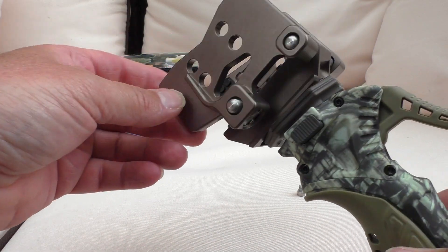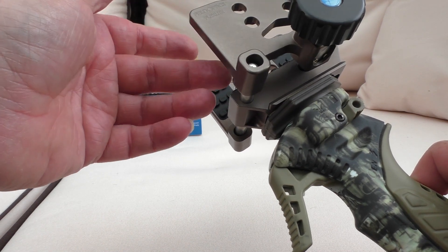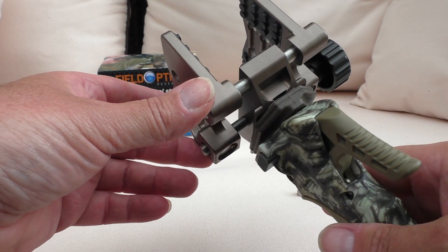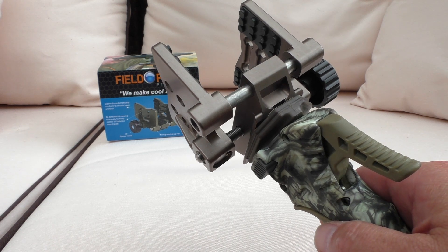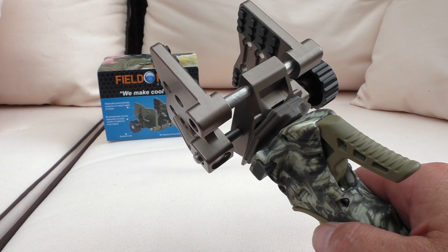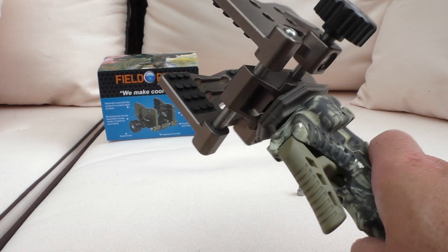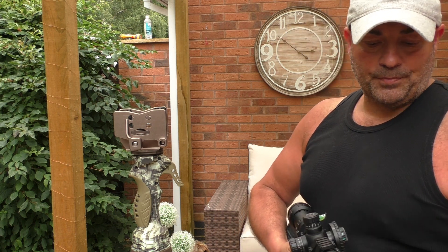Even the bronze color actually goes with the trigger stick itself. So what I'll do now is show you a couple of different rifles — probably two or three — going from one of my heaviest to one of my smaller lighter rifles. Let me get that set up.